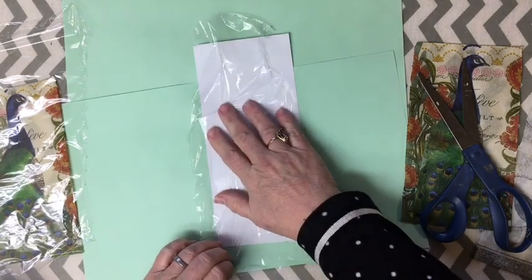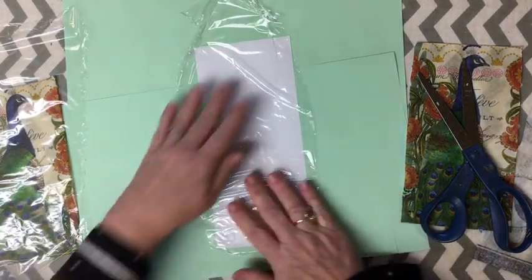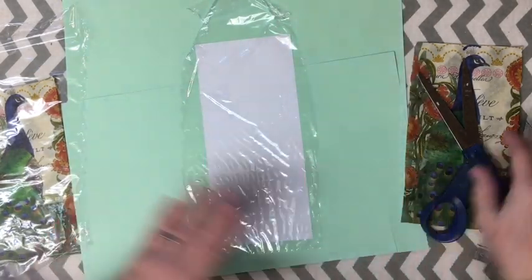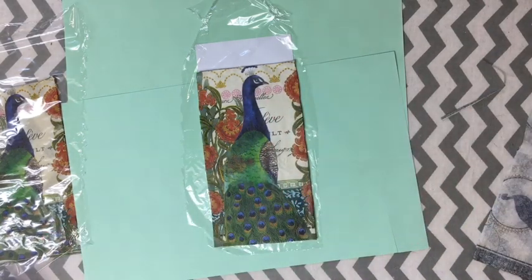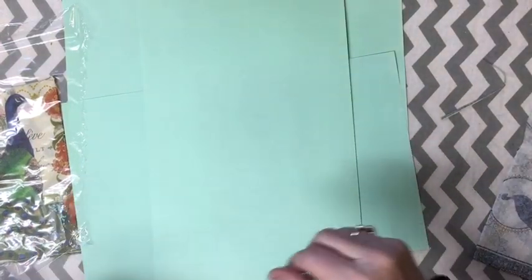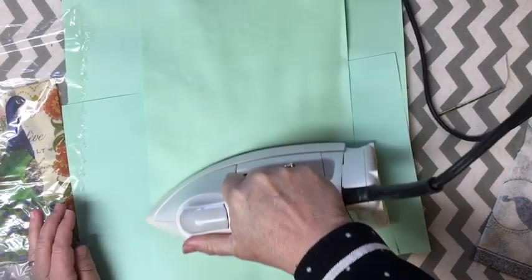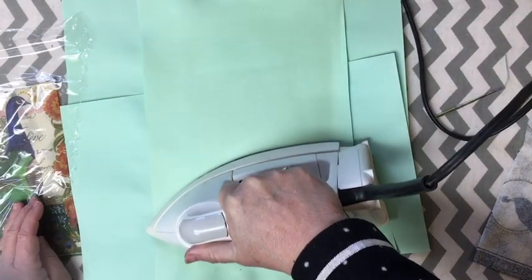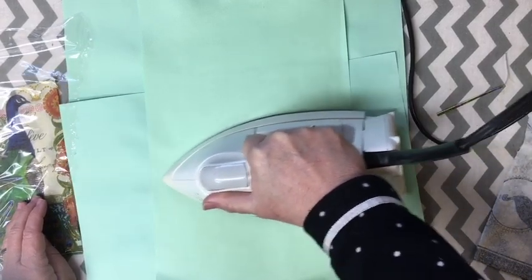So we're going to use cling wrap instead - I have to go get Mod Podge. I use a lot of it on my Dear Julie DIY channel. So here we're going to put my peacock down there, and my iron is heating up. I have my iron set so it does not steam, but it's on a cotton setting. I'm just going to go ahead and go back and forth - the cling wrap will actually shrink and attach itself to the napkin and the paper.